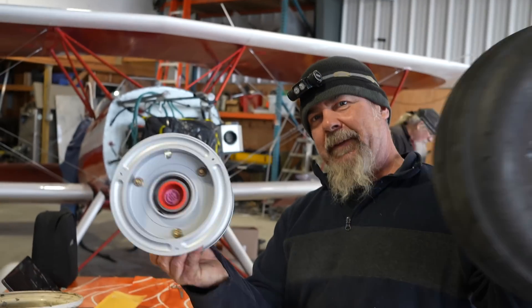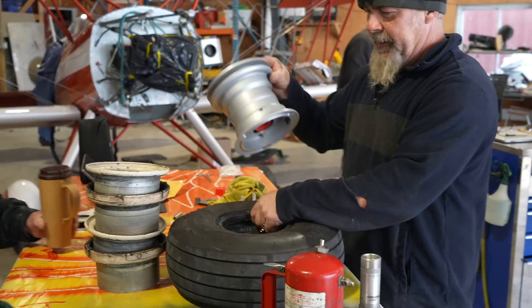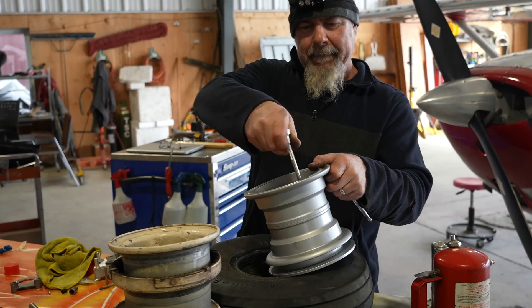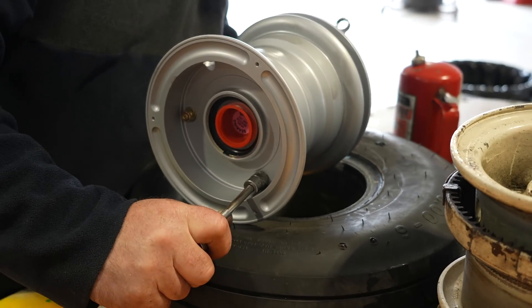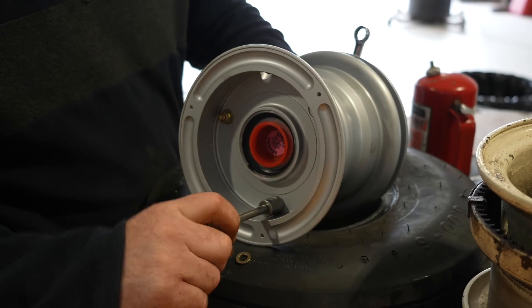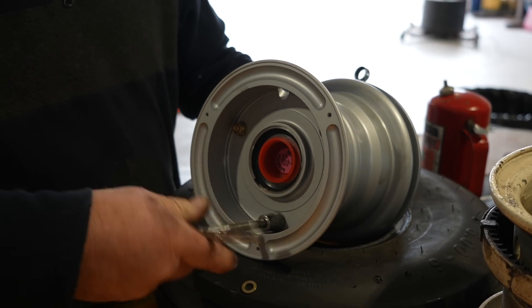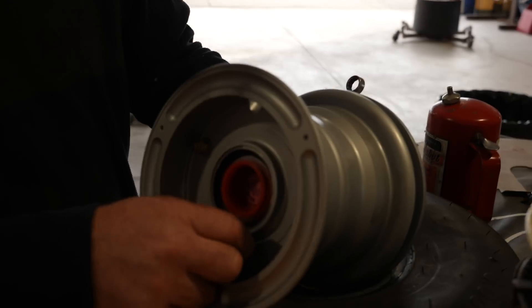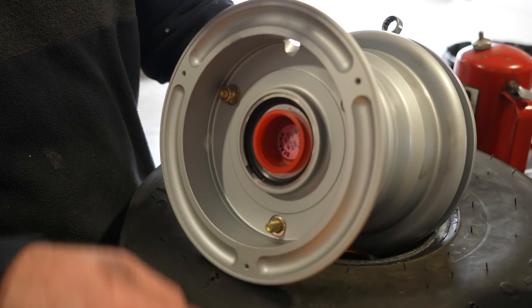We took the wheel and tire off the old wheels, tossed them in the scrap, and we're just going to put the tire back together, simply taking it apart. The older style ones used a felt seal, and this new one is using a rubber seal — the latest and greatest in seal technology. It should last a lot longer.